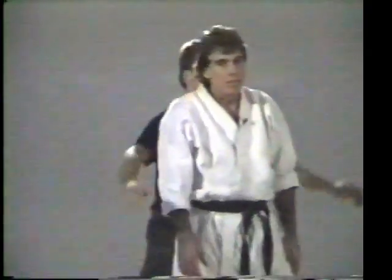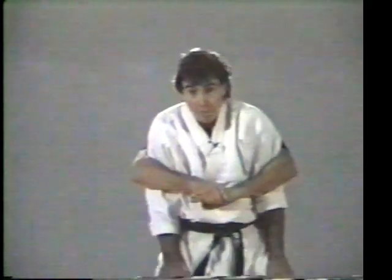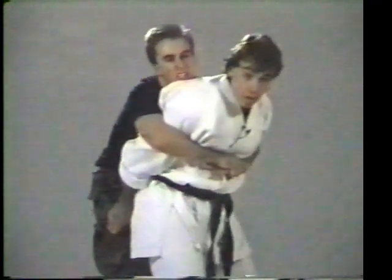Now from behind, your arms are entrapped — the same move can apply. Drop, put your hands behind you, give yourself room to maneuver.